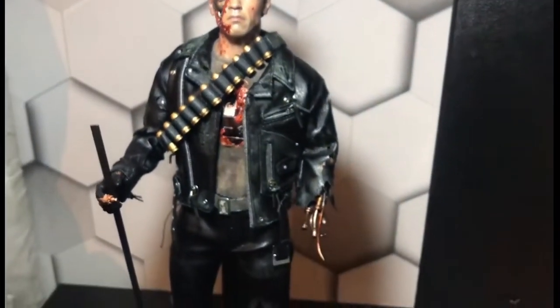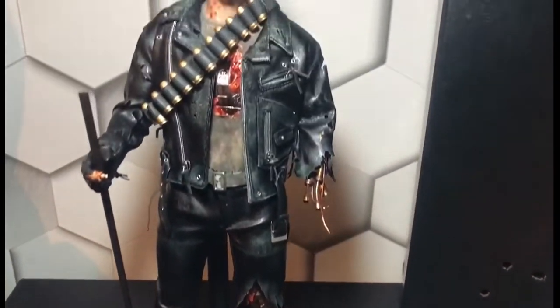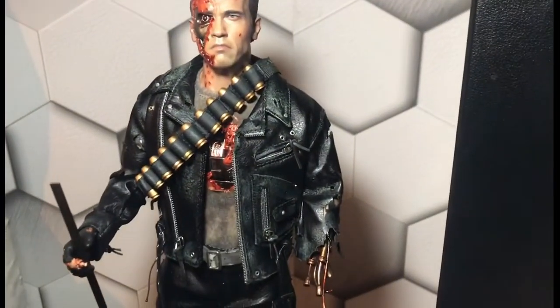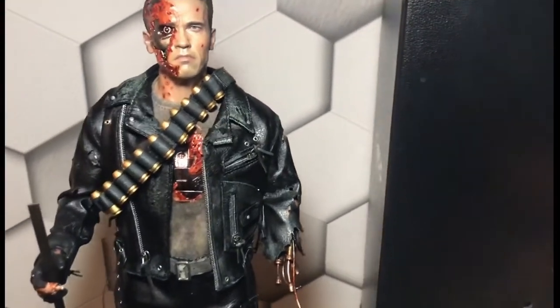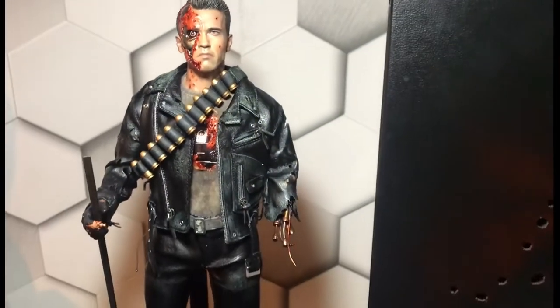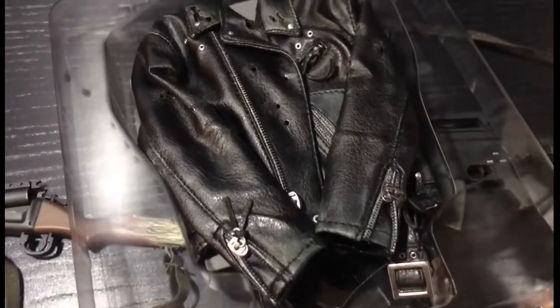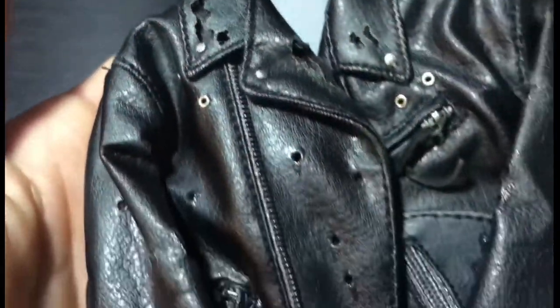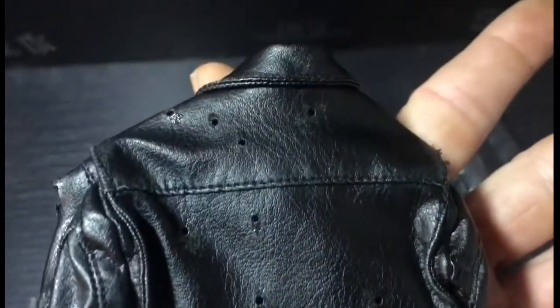A lot of people that have reviewed this already are saying it's probably one of the best Terminators, so I'm glad to have got this one. I will be trying to get the DX10, and probably try and get a motorcycle for it as well. I'll show you the light-up feature. Just before that, I've got to show you the jacket — the full jacket. All the rips, bullet holes, little blood stains.